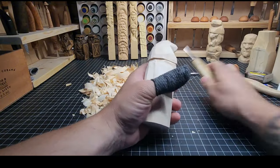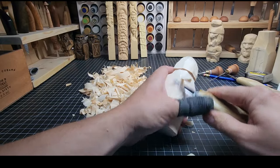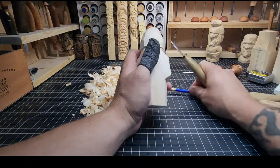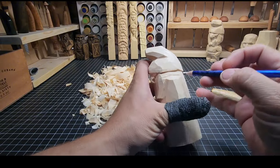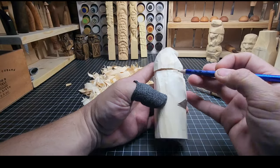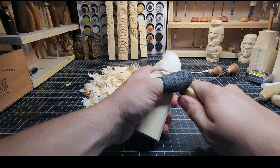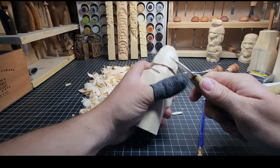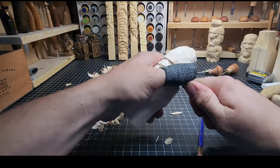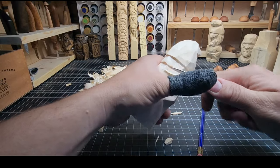Now we've got a bit of a hunchback going on here, so we're going to trim that up and take care of that. That's going to be the hairline in the back — bring that around to match up with the front. Put in the hairline, then define the back of the neck with just a little stop cut and then cut up to it. Easy cuts, nothing complicated.